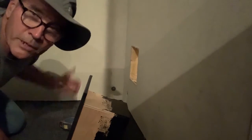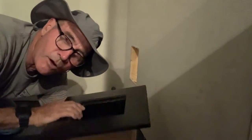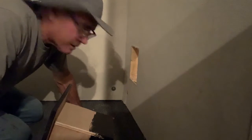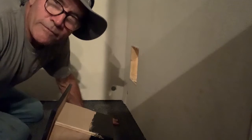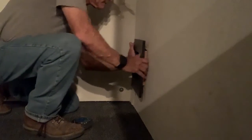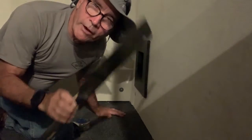Down here in the corner of the room, we need a place to pass through cords and stuff. So we made another little kind of pre-hung window sash — not really a window sash, it's a hole — but it looks cool. We cut a hole in here with a jigsaw and what I'm calling a ginsu saw, but it's actually a pull saw. Those things work great in certain situations.